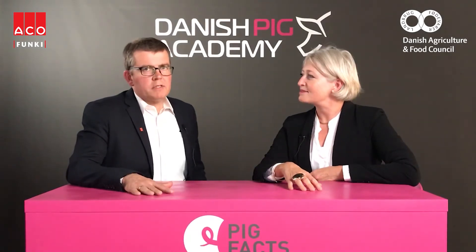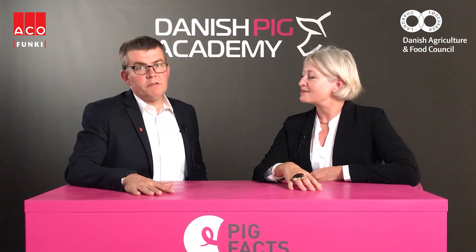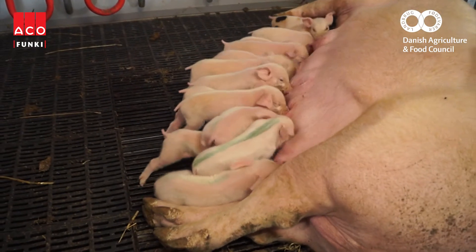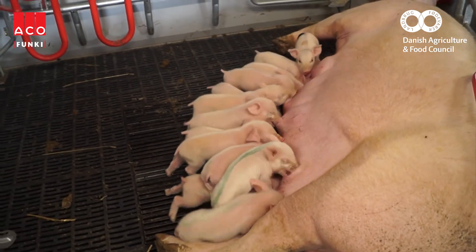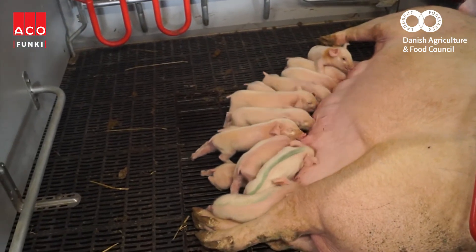Loose farrowing pens are first of all installed in order to give the sow more comfort. It has a positive impact on her physique and behavior. When the sow is free to walk around she is in a better condition. She is calm and the risk of stillborn piglets is reduced.